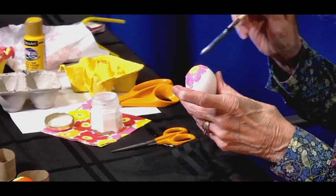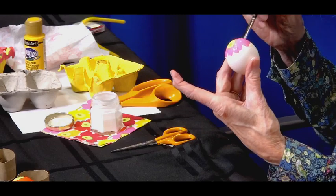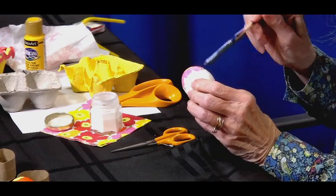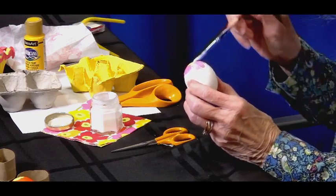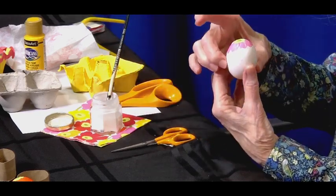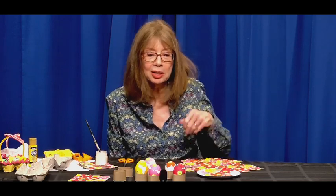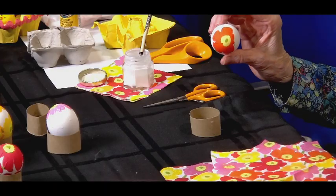I don't know that I would decoupage a chair, but I have decoupaged a small basket and that went just fine — it could be an Easter basket too. Be sure to use a nice amount of glue — you don't want it to run, but just go over it so you feel like it's all the way covered. That looks pretty good. I'm going to put it in the egg cup and let it dry. That might take 15 minutes to an hour, depending on how warm the room is.